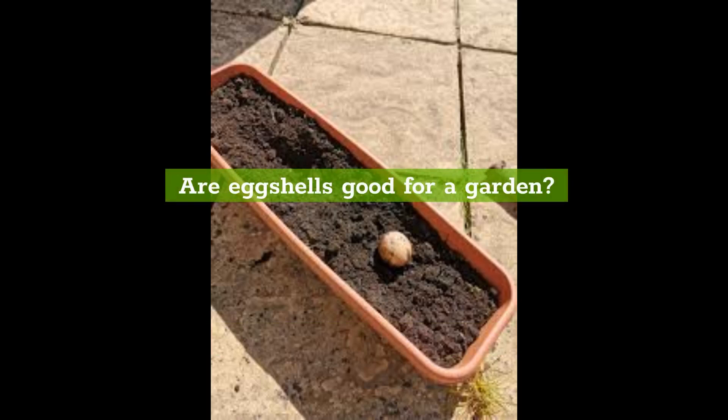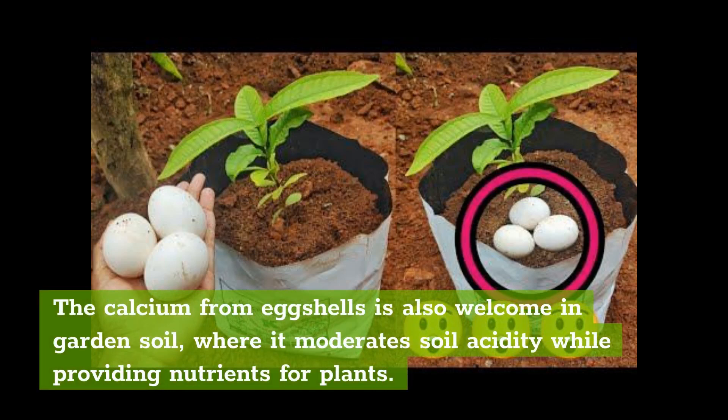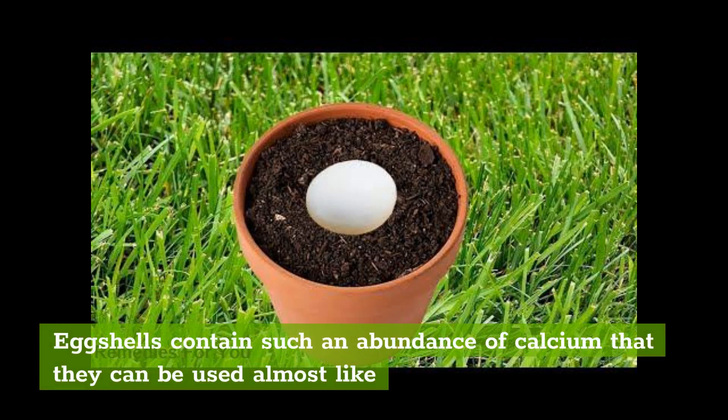Are eggshells good for a garden? The calcium from eggshells is welcome in garden soil, where it moderates soil acidity while providing nutrients for plants. Eggshells contain such an abundance of calcium that they can be used almost like lime, though you would need a lot of eggshells to make a measurable impact.